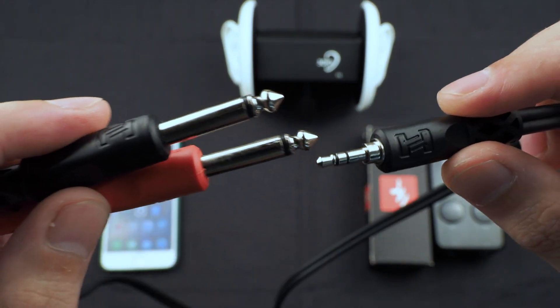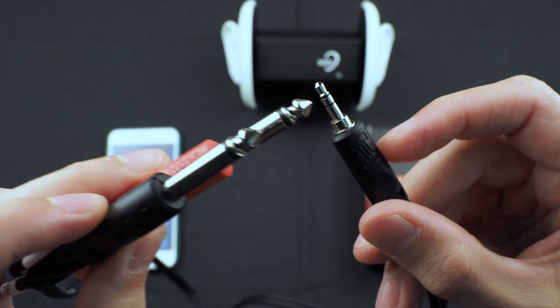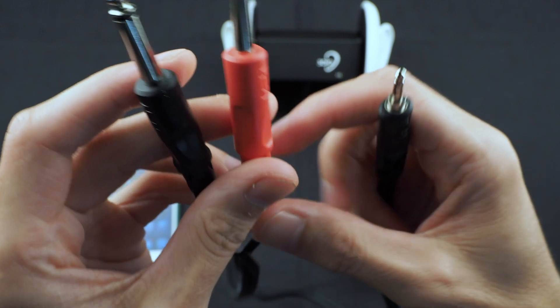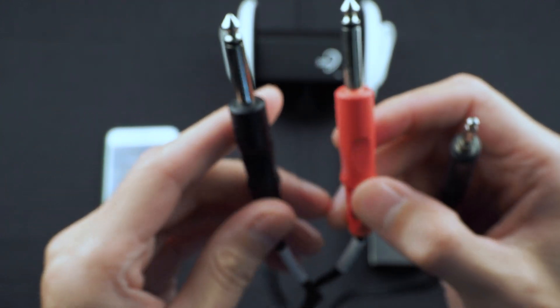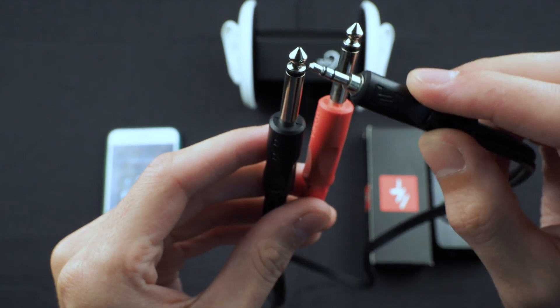As you can see, this has a 3.5 millimeter TRS connector — that's tip, ring, and sleeve — and then it splits off into left and right TS quarter inch connectors. That's tip and sleeve, TS.